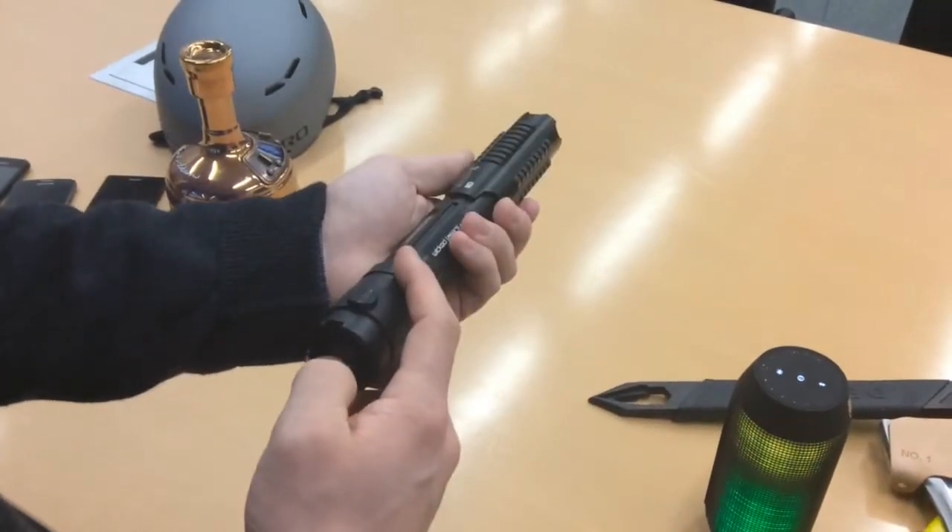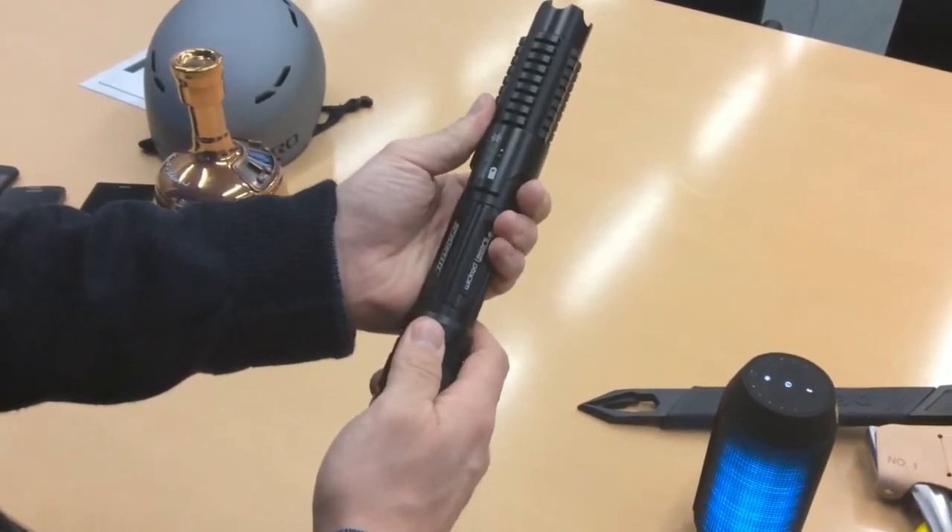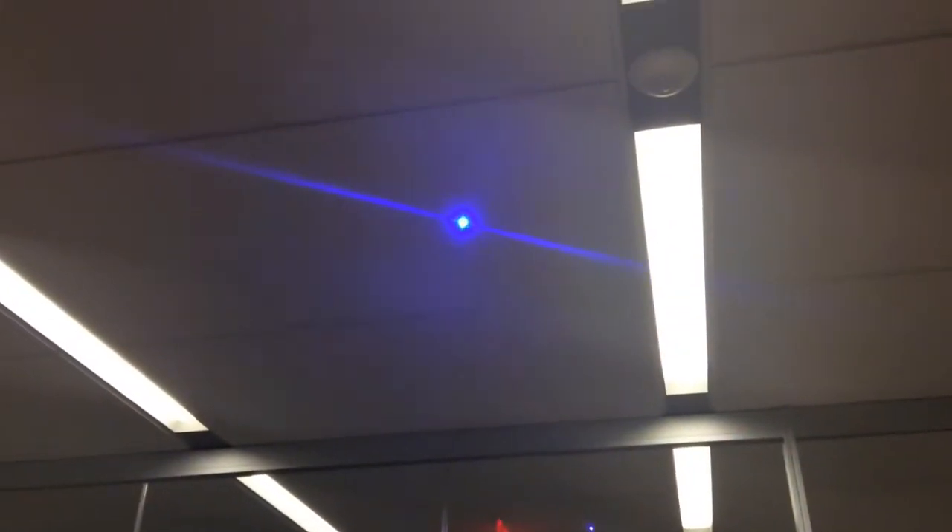The laser comes with a smart button. So you tap it once, twice, three times, long hold, long hold. And then the beam is pretty blinding. It either blinks or is steady.